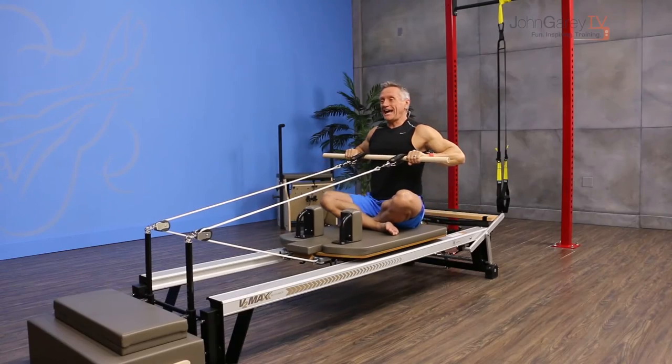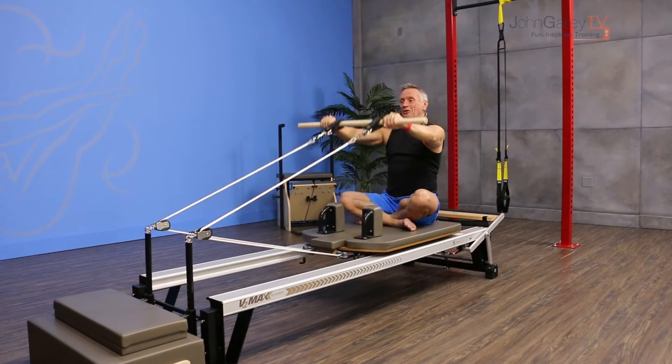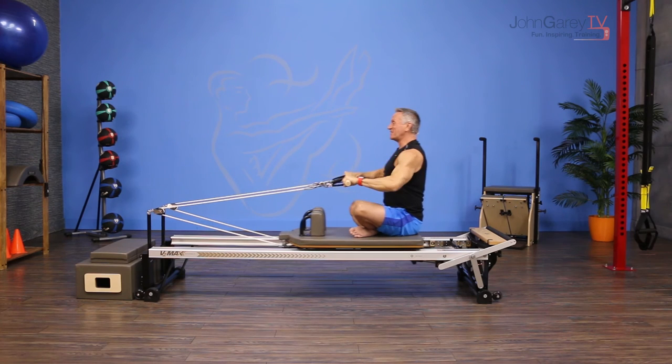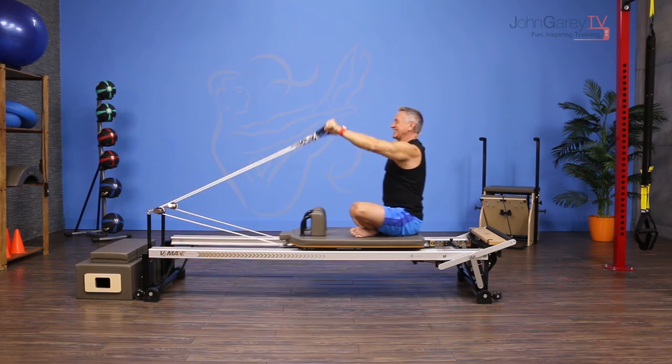Watch the ribcage placement. Pull in, exhale, and forward — lift up, exhale, and down. Repeat: pull in and forward, lift up and down. One more time — pull in and forward, lift and lower back down.